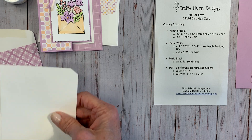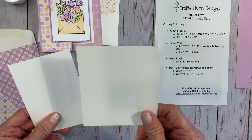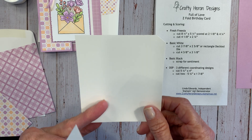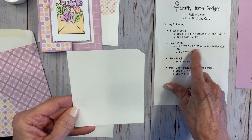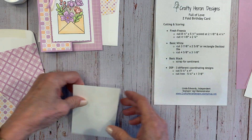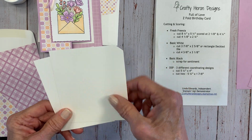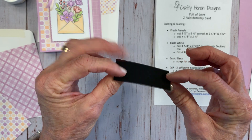You'll have a couple pieces of Basic White — notice one of them has a little corner cut off. That's the one you'll use for stamping. It's about 3⅞ by 2⅝. It's actually larger because you'll stamp on it and then cut it with the rectangle deckled die. If you don't have that die, the final size is 3⅞ by 2⅝. You'll also have a piece for the inside, cut at 4⅜ by 3⅛. The one you cut with the die has the corner cut off so you don't mix them up.